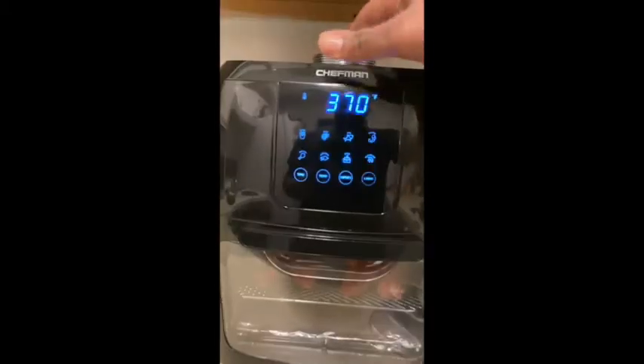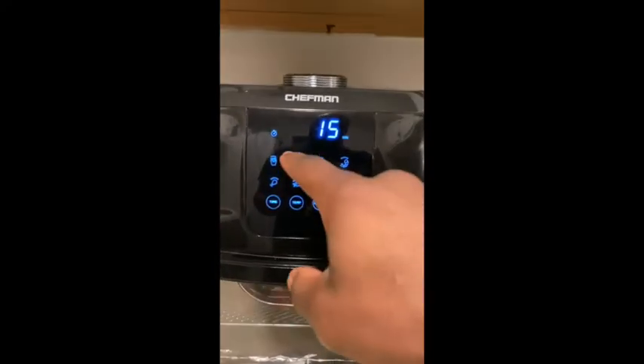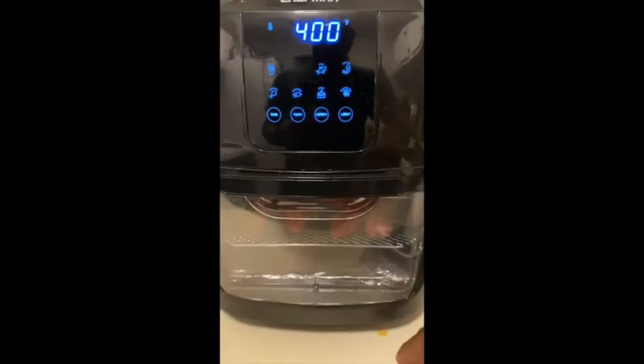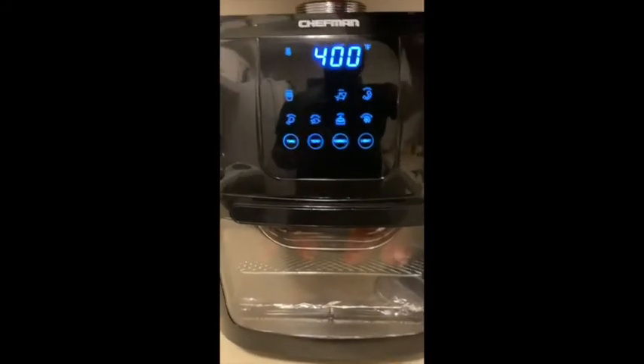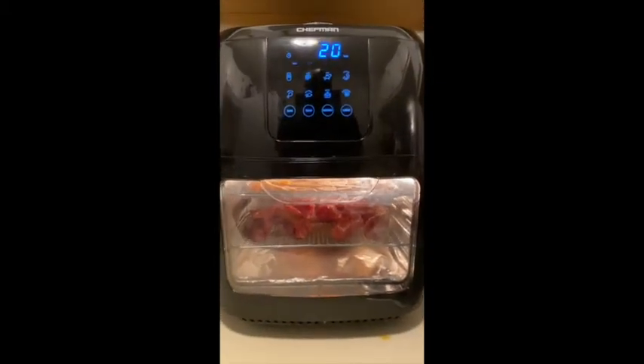Here we go, we're back at it again. Cabin door closed. 20 minutes, 400 degrees. Here we go - see you guys in 20 minutes.